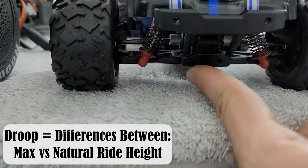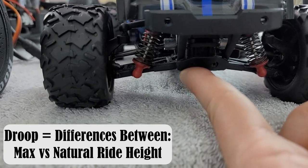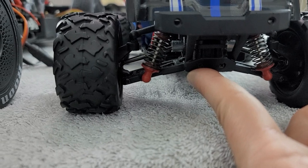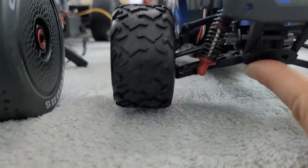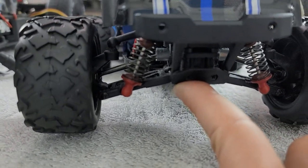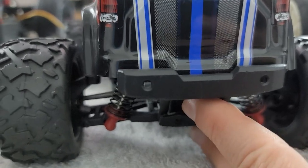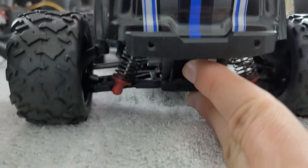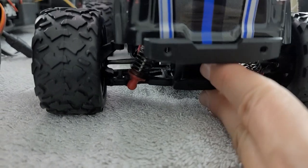In order to get the suspension to maximum, I'm going to jack up this car with my finger. You can see as we lift the car up, the tire is not off the ground. Now I feel a little bit more weight and I'm starting to actually lift the car off, and you can see that the tire is now off the ground. So the actual amount of droop we have is from this resting position to about that level position. That is the definition of droop — anything within this range.